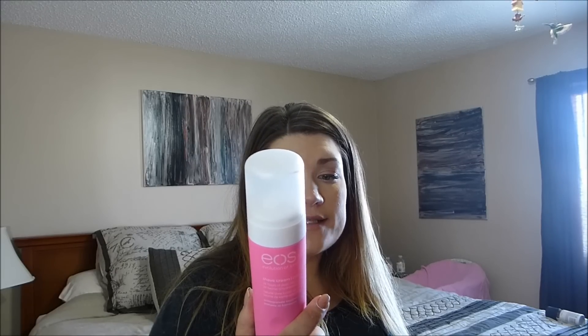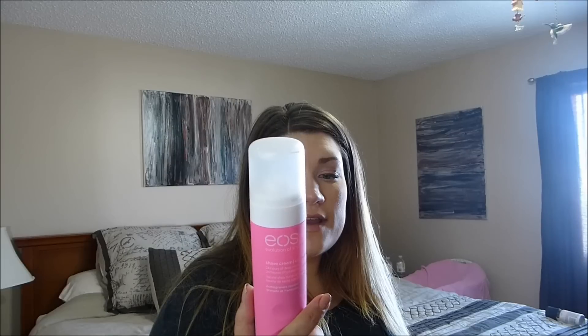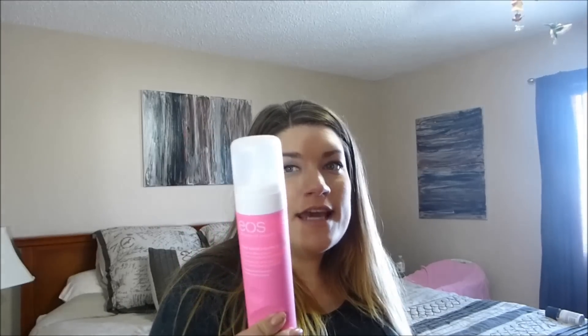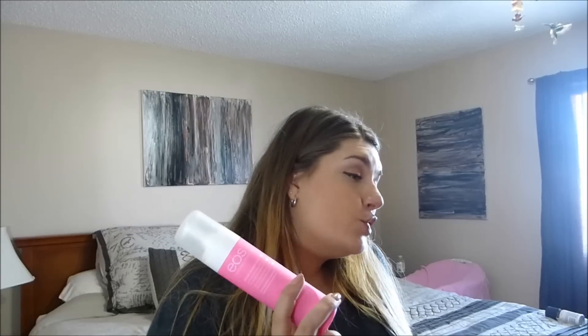With EOS it says: pump two or three times, apply a thin layer, shave, touch, smile. Now let me tell you, this really does leave my skin very nice and soft and I do like this cream. It does not froth up or make that gelatinous mousse that you can get from other cans. When they say two to three pumps, I actually use eight pumps a leg.